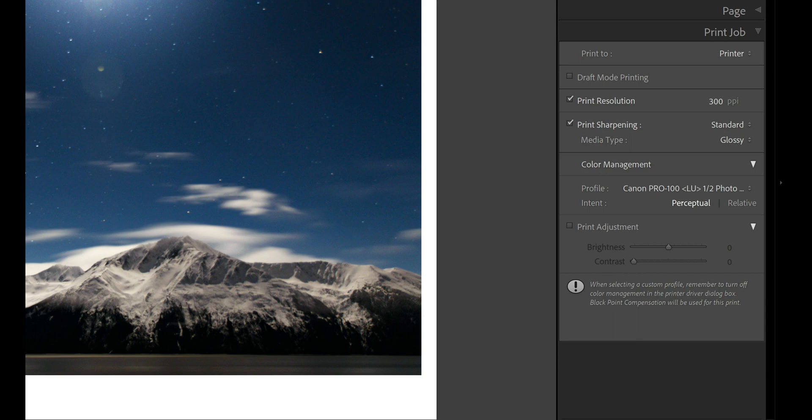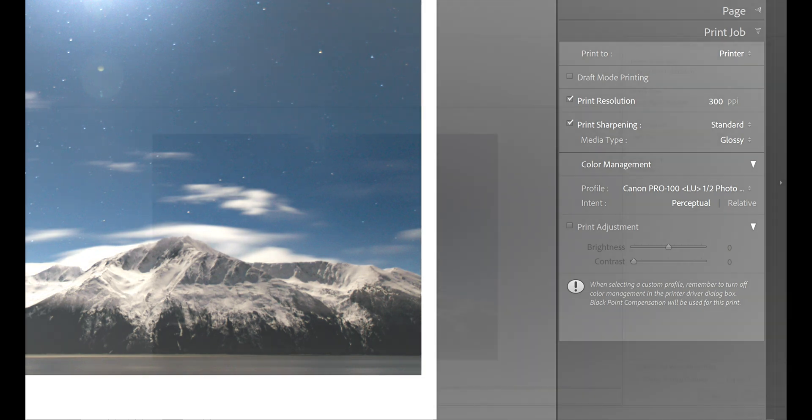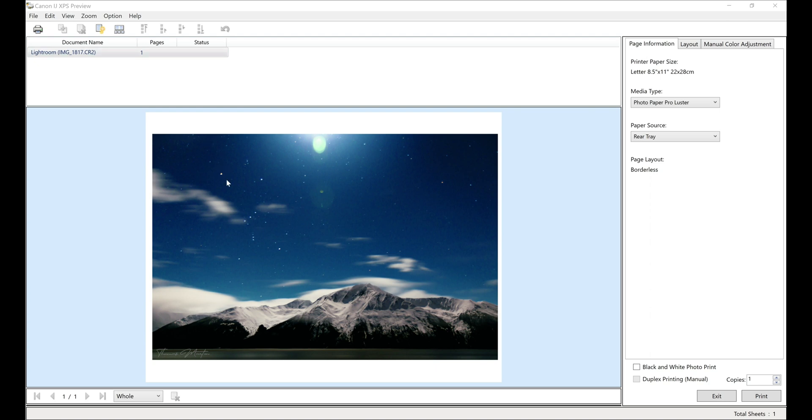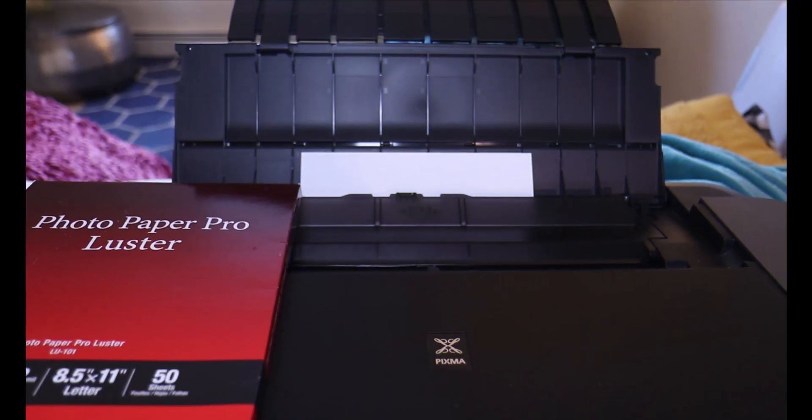With that being said, we're going to click print. It'll pop a print preview and we'll show you that in the next screen. What I've noticed with the XPS preview is it looks way more cool than what is actually going to print — I don't know why that is. So once you're all said and done, you're going to come down here and click print.